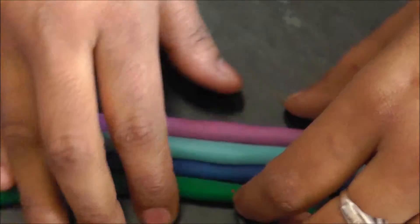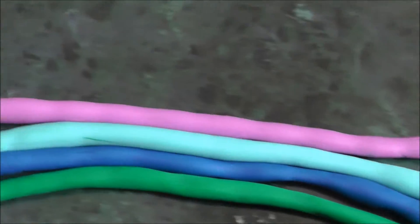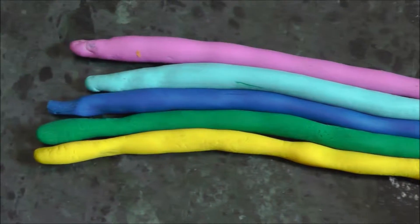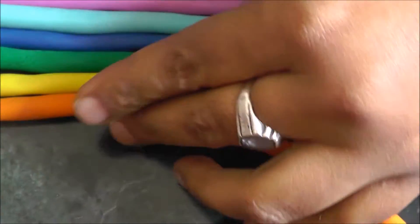Next, what is the color? G for green. Next, Y — Y is yellow. Next, O — O is orange.